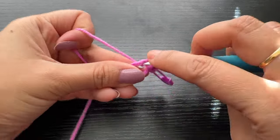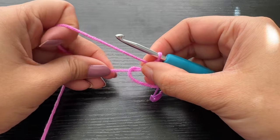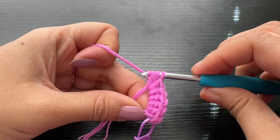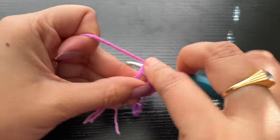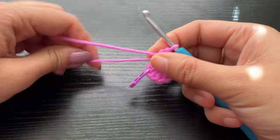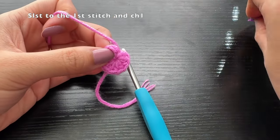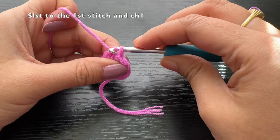We will be making a total of ten half double crochets into this magic ring. As you keep making the half double crochets you can keep reducing the size of the magic ring so that it is easier to hold while you're making the stitches. After you have completed a total of ten half double crochets, pull the tail yarn and fully close the magic ring. Since we have already marked our first stitch, we're going to slip stitch into that marked first stitch of round one.